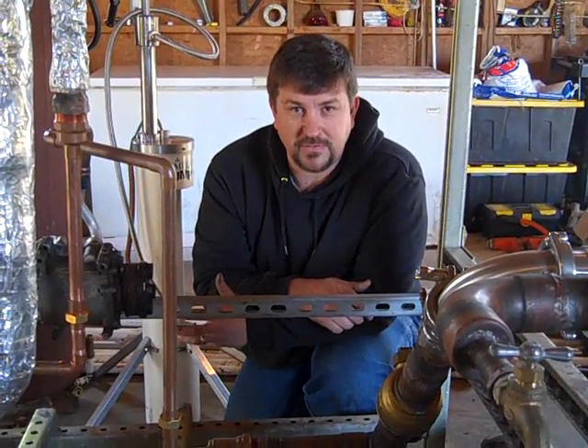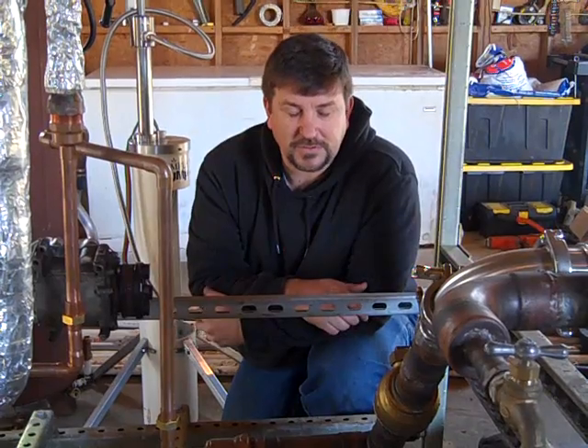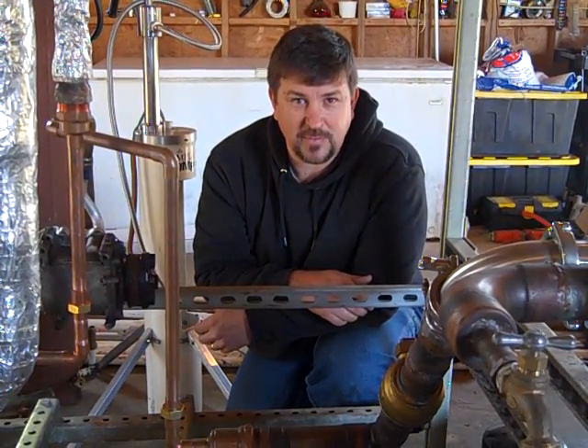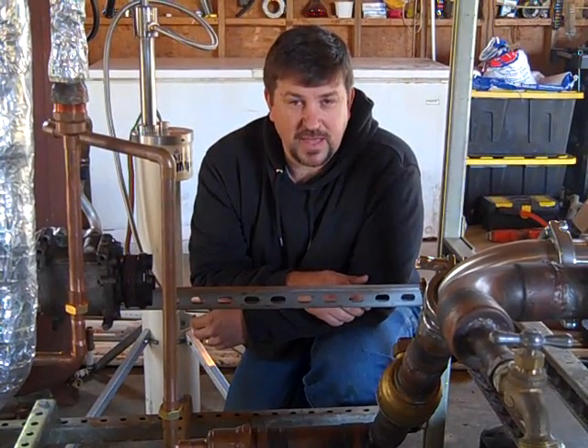There's been a lot of videos done with generators and solar and all sorts of cool things out there. But looking at the overall picture of making power for the prepper, or anybody else that wants to be sustainable, there's a lot of pros and cons with each system.